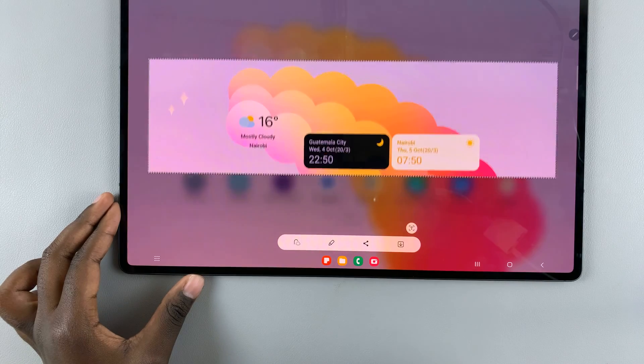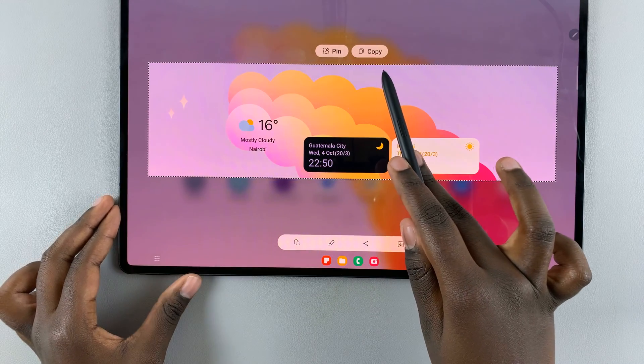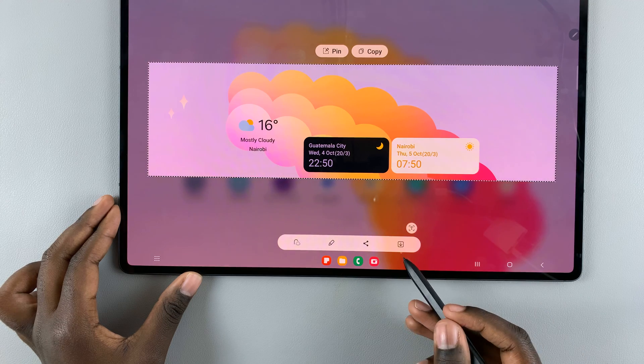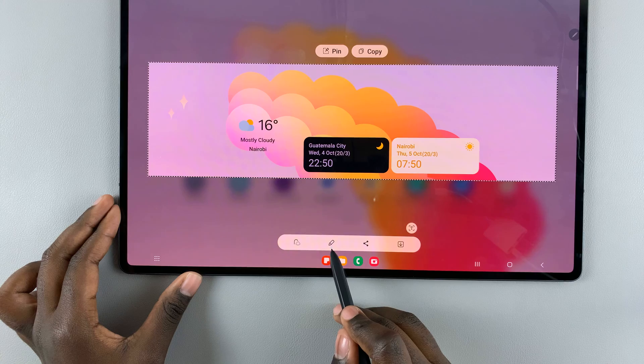Once you've drawn and let go of the screen, you have the option to pin it to create a copy. On the toolbar at the bottom, you also have the option of adding text, downloading it to save it, sharing it, or editing it.